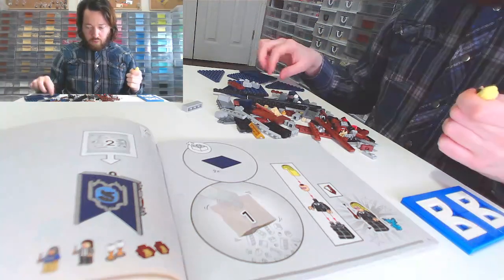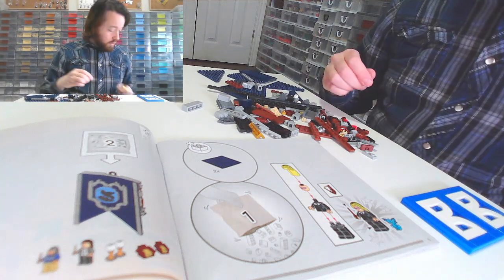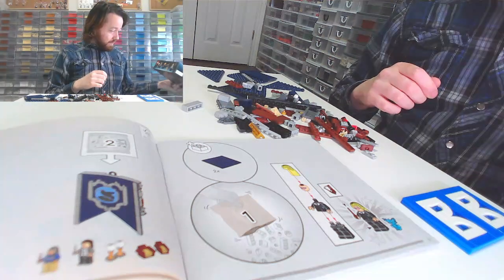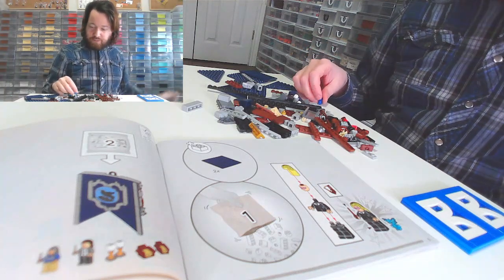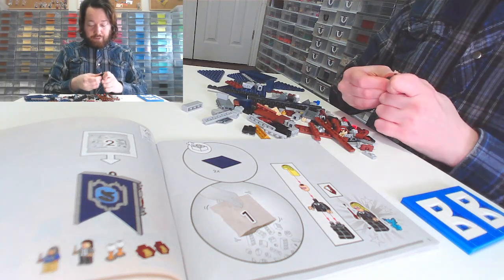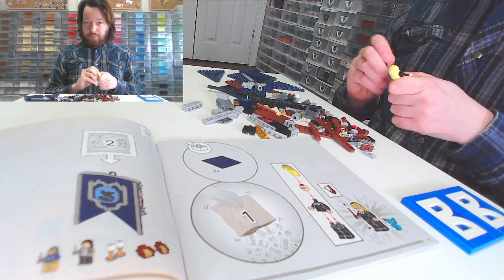Right now I'm building what looks to be Luna Lovegood — I always forget their names. Sounds like a Bond girl name, to be honest with you. I am familiar with her character. If you watch the other videos, which I suggest you do — shameless plug.